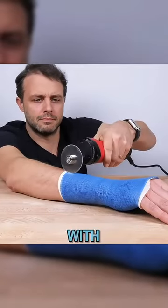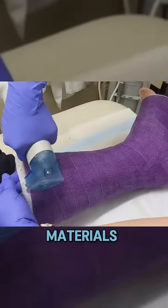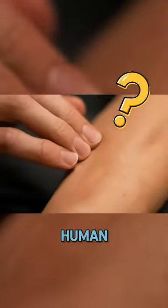This is what happens when you accidentally get cut with a cast saw. Blades of a cast saw are fast and sharp enough to cut through tough materials like casts and wood. But why won't the saw harm human skin?